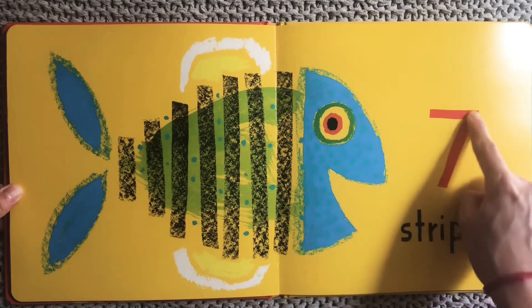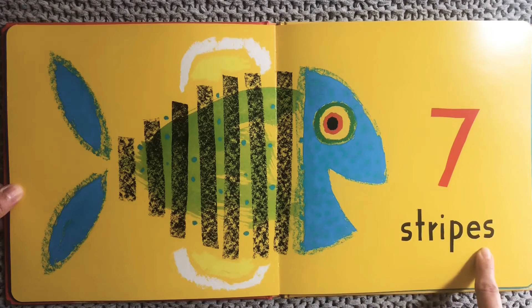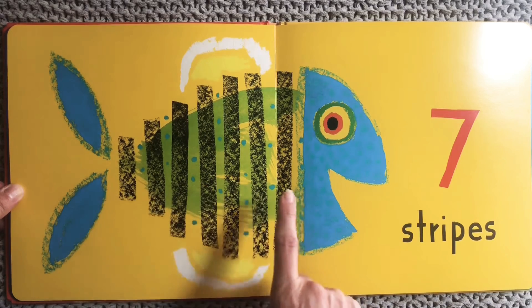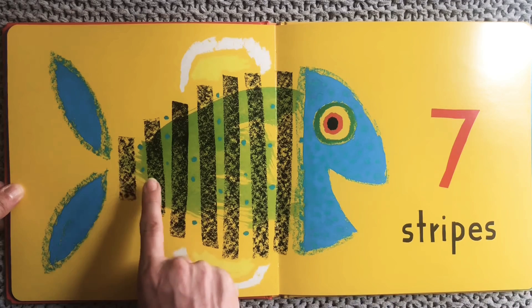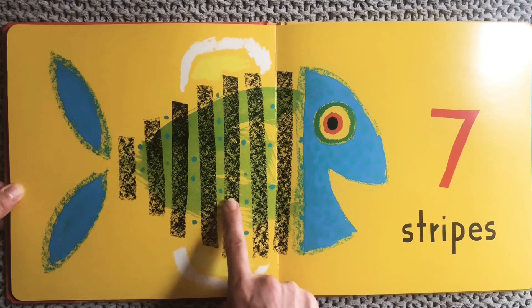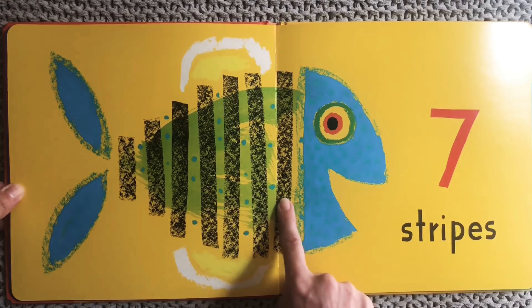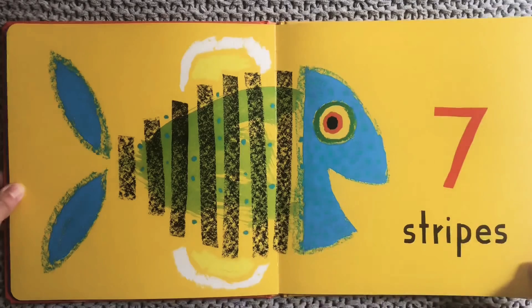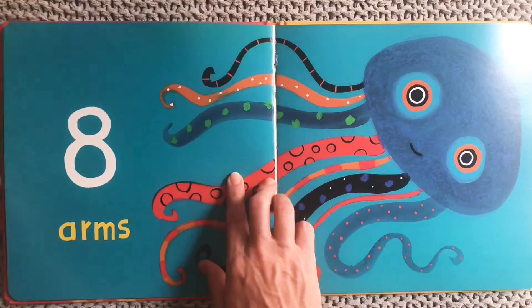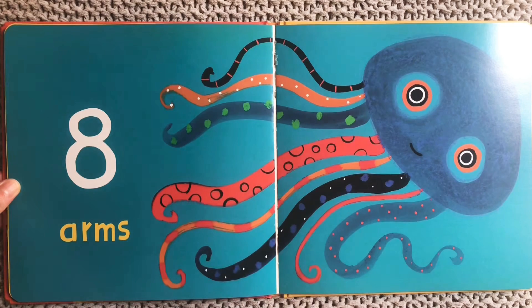Seven. Seven stripes. And our fish has seven dark stripes on its body. Let's count them from the end toward the head: one, two, three, four, five, six, seven. You got it! Seven stripes on our fish. One, two, three, four, five, six, seven.